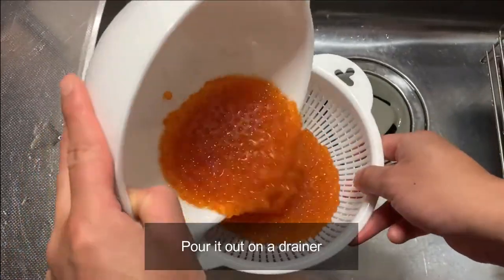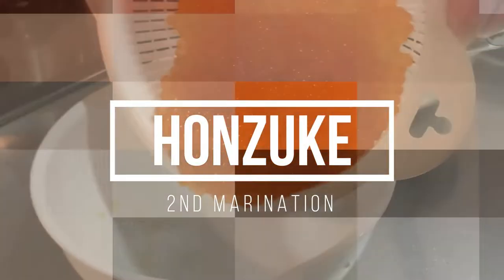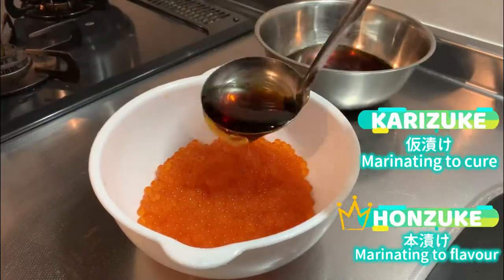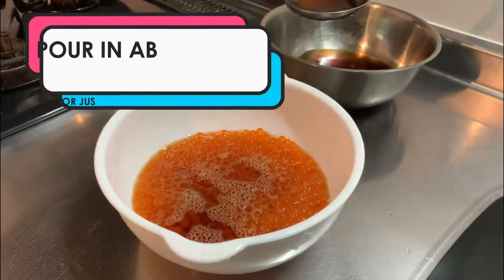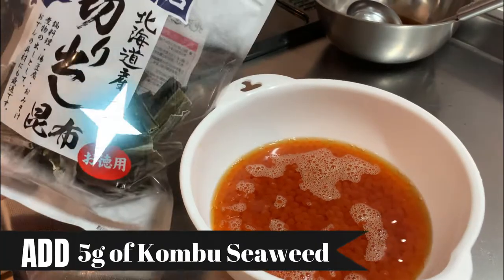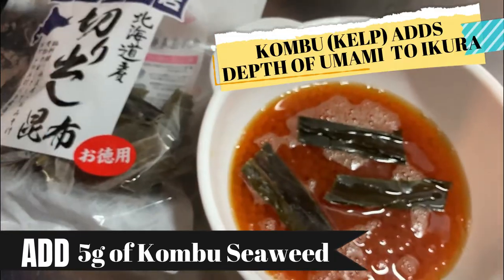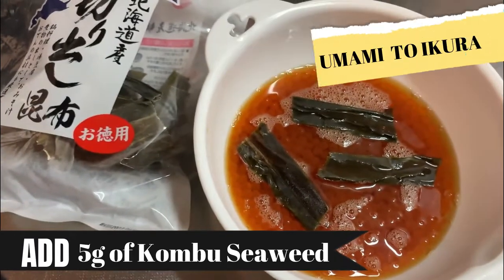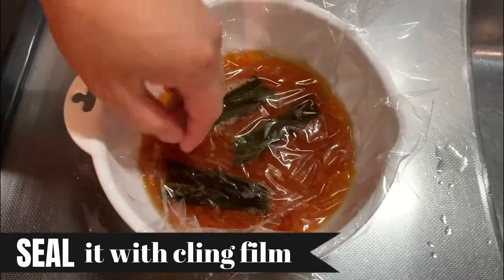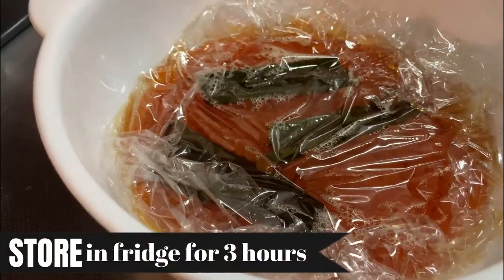It's looking great! Pour it out on the drainer and throw out the first nikiri soy sauce. Now it's time for Honsuke — this round is the actual marinating time where we let the Ikura soak up the yummy flavor. Scoop and pour about 114ml of nikiri soy sauce. Let's also add umami using dried kombu seaweed; this will deepen the flavor and make a huge difference, so if you have it, make sure to add it in. Seal the Ikura tightly with cling film so that no air comes in. Store in the refrigerator for 3 hours.